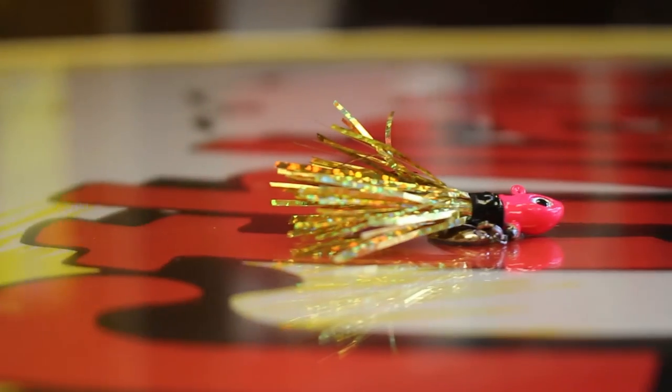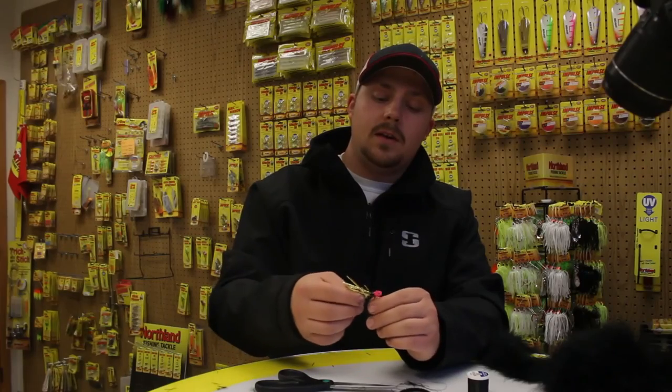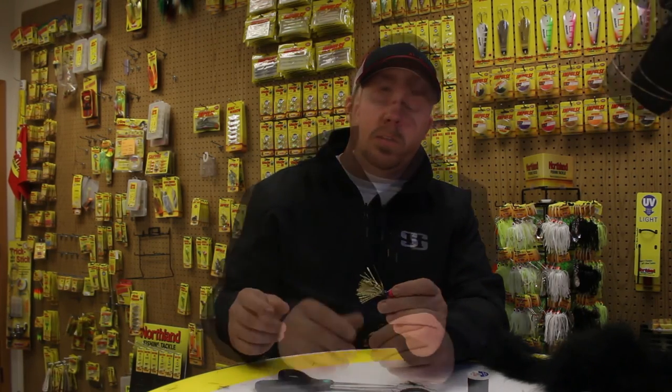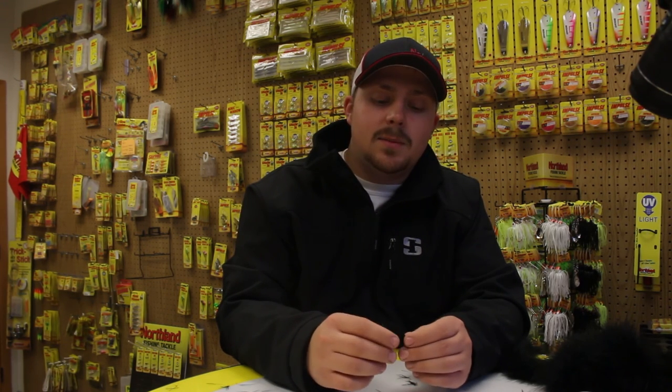So there you have it. You can add plastics to these, live bait, or just fish them the way they are. It's a great way to get a unique look to your jig and something that fish haven't seen before. Alright guys, as always, if you liked what you saw, make sure to go to our YouTube channel and subscribe. We post weekly videos about all things fishing. I hope you get a chance to try these custom hair jigs out and they put a lot of fish in the boat for you this fall.